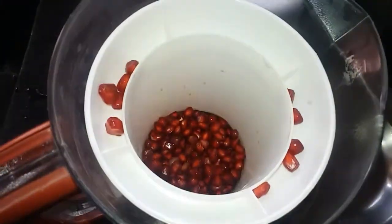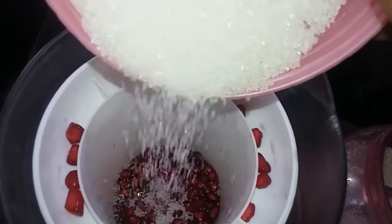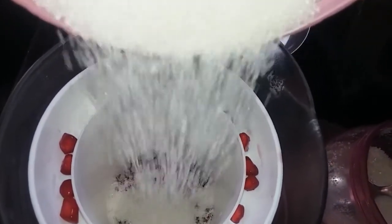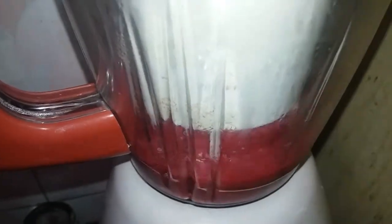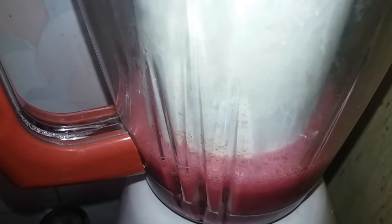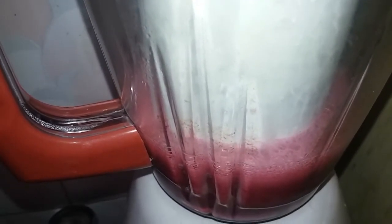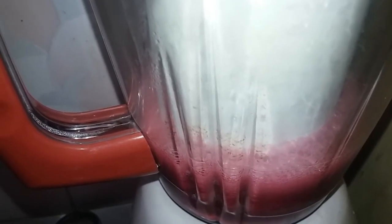I will add 5 tsp of sugar, I will add 5 tsp of ice. I will add the juice — I will add the juice. This is a bowl and we can add a little.